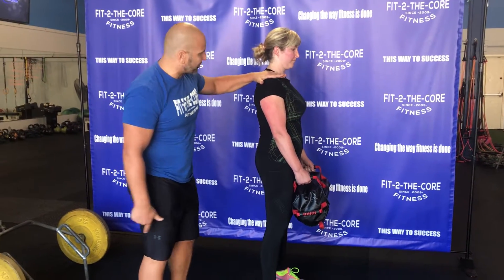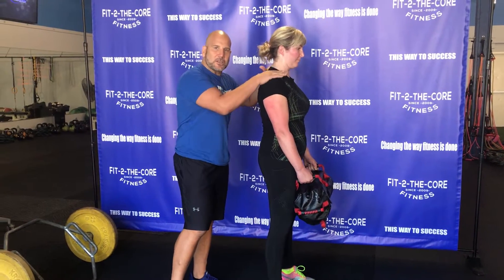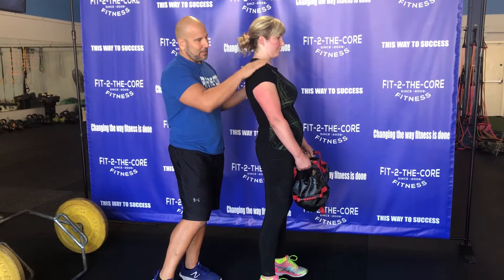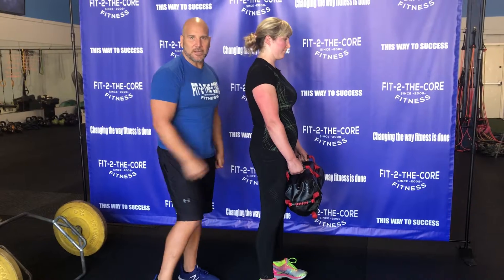We're finishing nice and tall. When I push on her shoulder, there's zero give — this is how I know she's not a sponge; she's nice and stiff. If she gets into her lower back, now she's a sponge and I know she doesn't have good core stability.